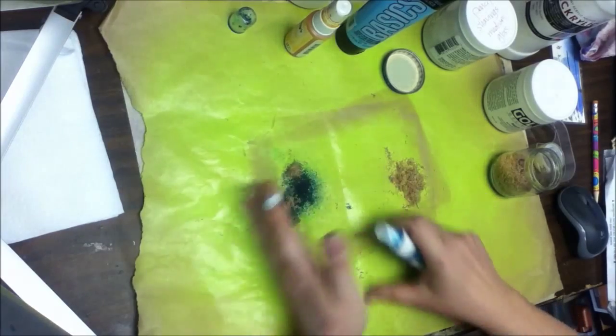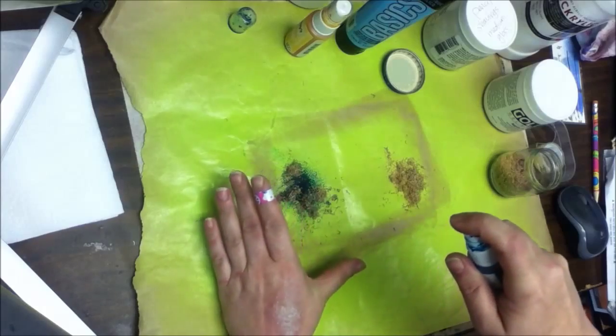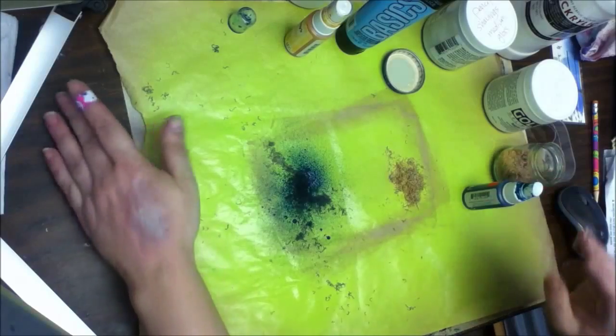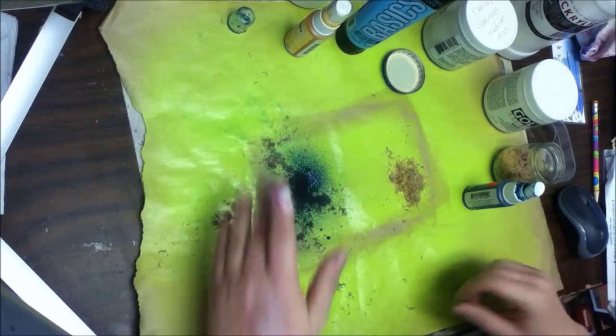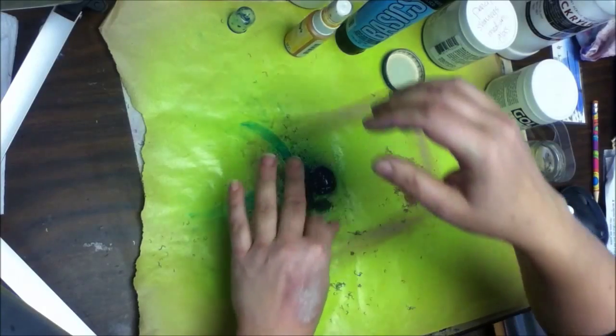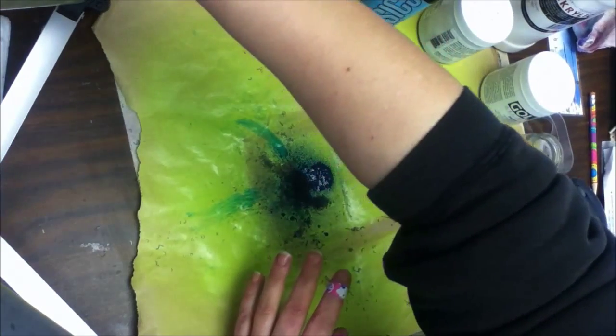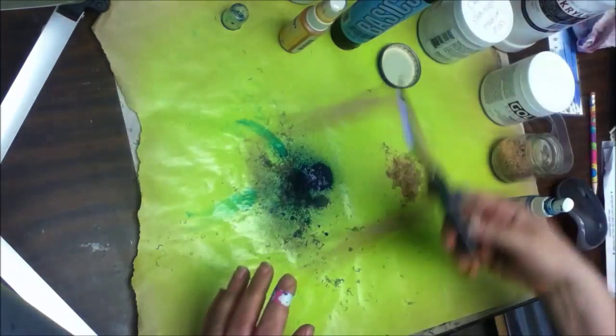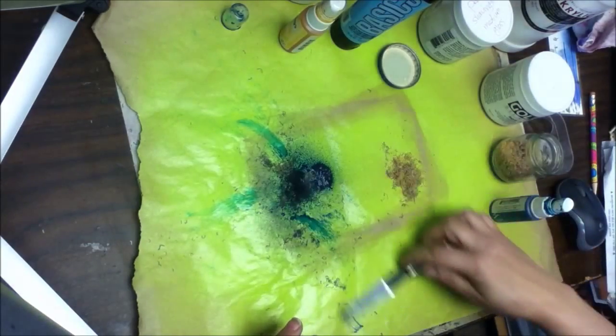I didn't see that one coming, although I don't know why I should have. Let's see if I can spray it from farther up — yep, it's still going to do it. How about if I make a puddle and mix them into that, maybe without losing my fingers. It's my carousel mucking up everything as it goes around there.